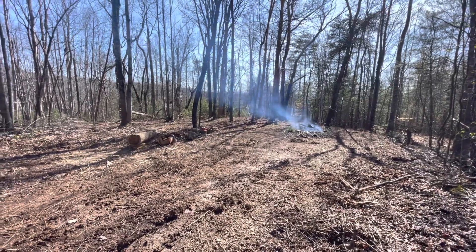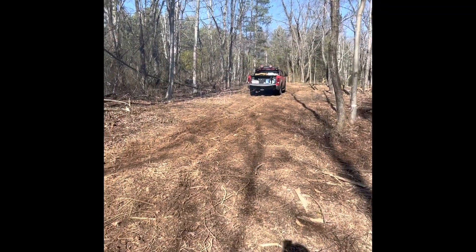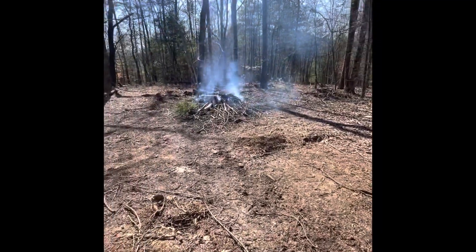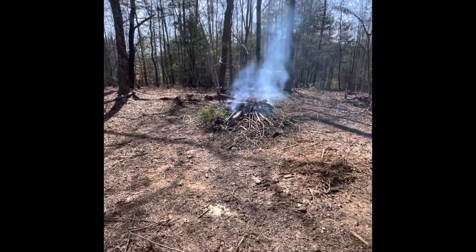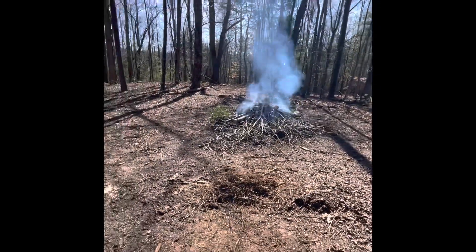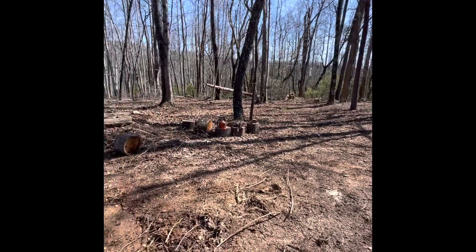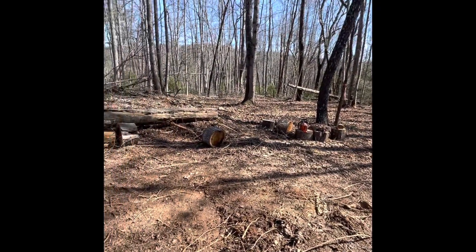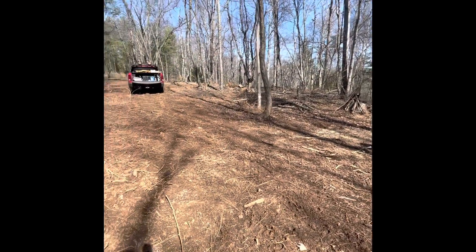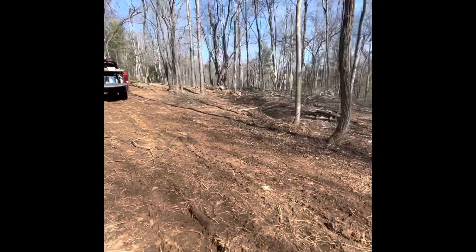Got about another 45 minutes here and then I'm gonna call it. Got the fire going. I've cleared out this side — a lot, considering that's all a chainsaw. I'll take a view from the profile perspective to get a better idea.